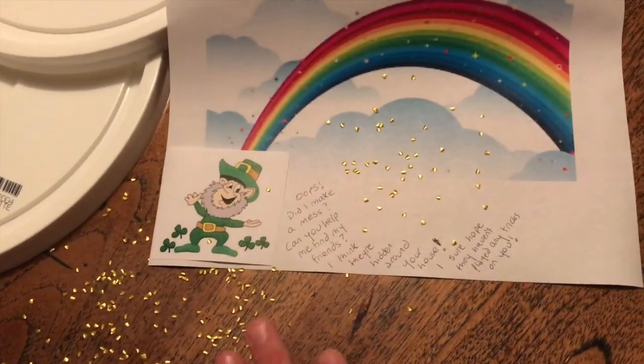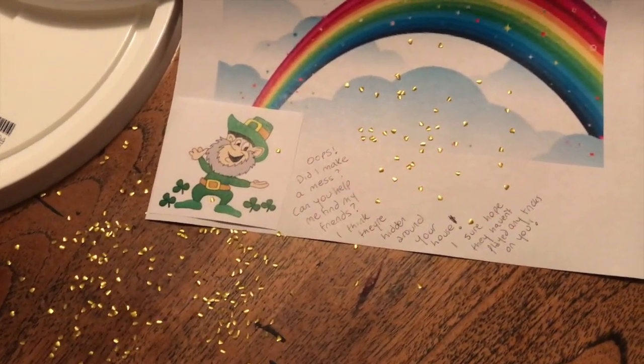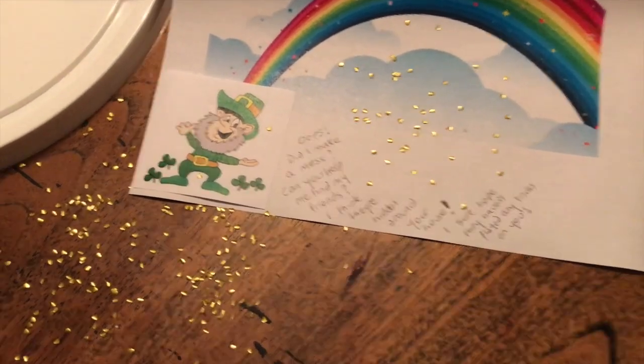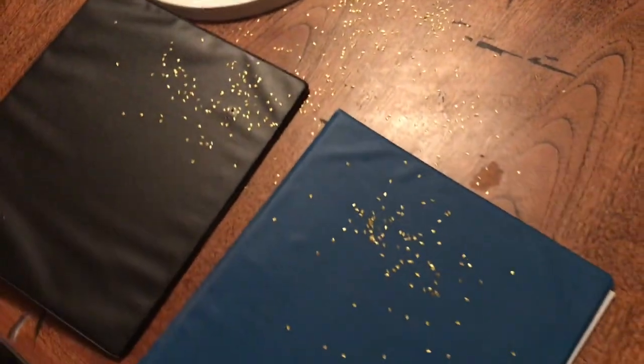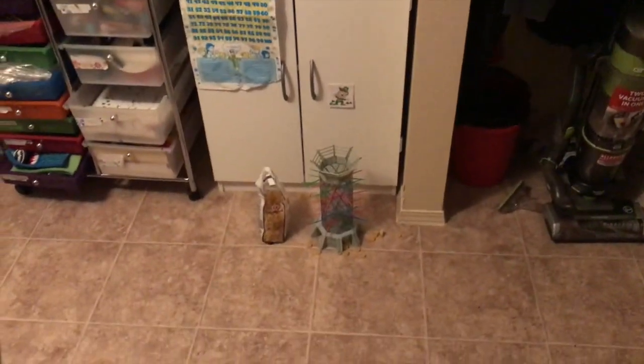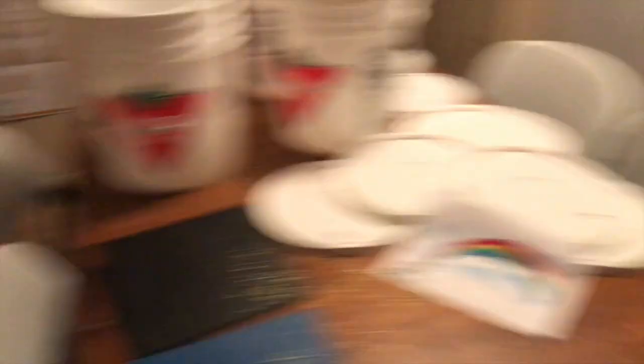Today I've got this little note that says: 'Oops, did I make a mess? Can you help me find my friends? I think they're hidden around your house. I sure hope they haven't played any tricks on you.' I've got gold glitter on their morning binders, and I've hidden little leprechauns all over the house that have played tricks — like using pinwheel pasta to create a game mess, putting their babies upside down in the stroller.